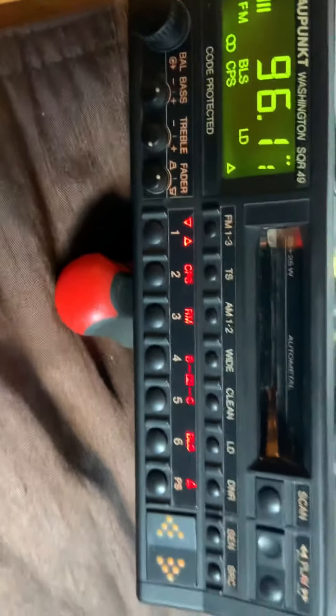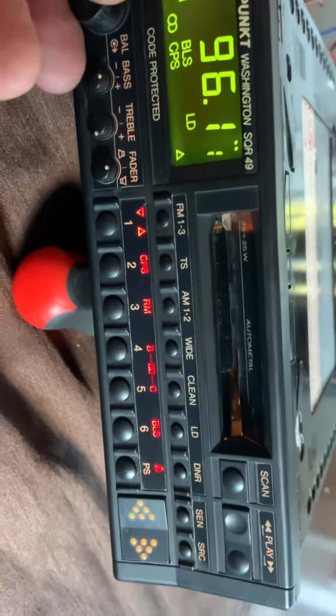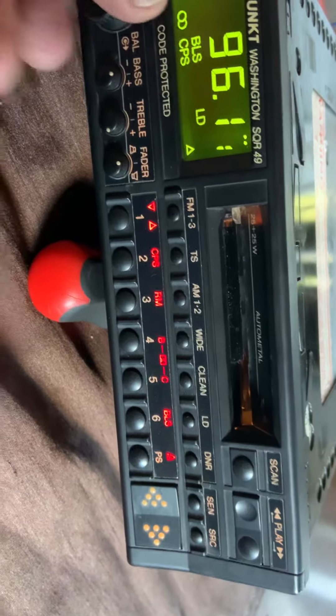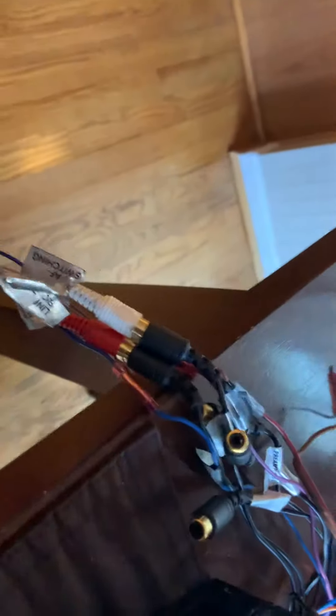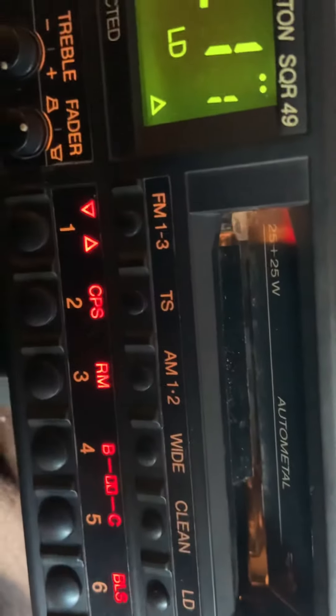This works as it should, no problem. It has source input, cassette input, it has a CD input plug there, and RCAs and four speaker output. This is 20 by 20 — or 25 by 25.